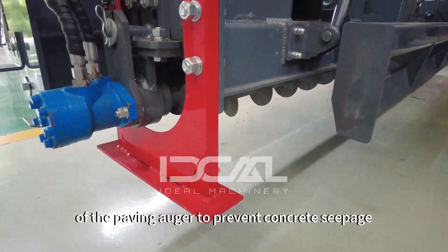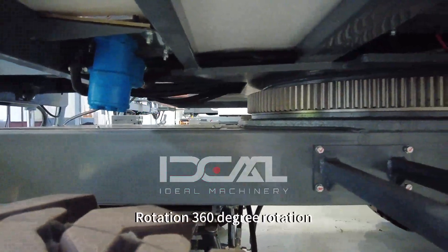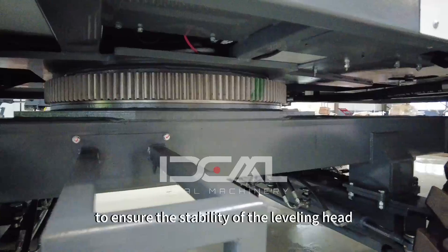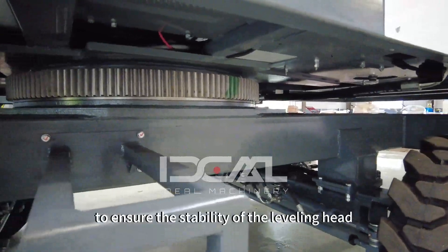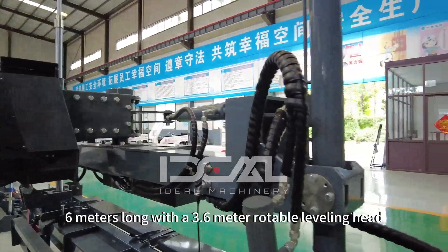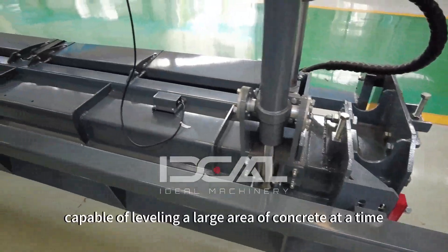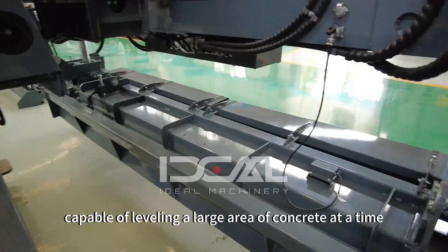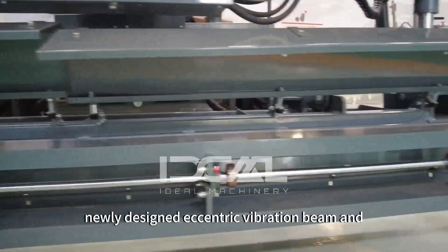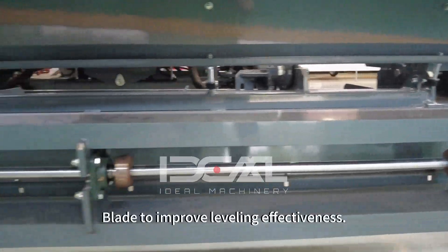The paving auger design smoothly incorporates a bearing design to prevent concrete seepage, enhancing machine reliability. It features 360-degree rotation capability with soft start and stop functions to ensure stability of the leveling head. The telescopic arm is 6 meters long with a 3.6-meter guardable leveling head that can swing to cover a large area. The newly designed eccentric vibration beam and a 3.5-meter long blade further improve leveling effectiveness.